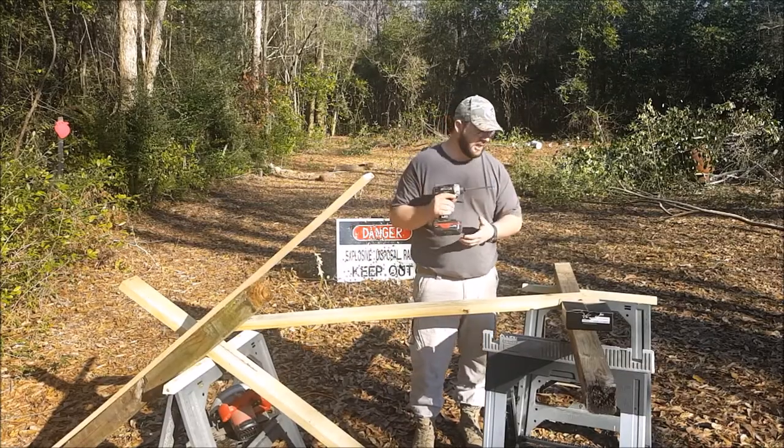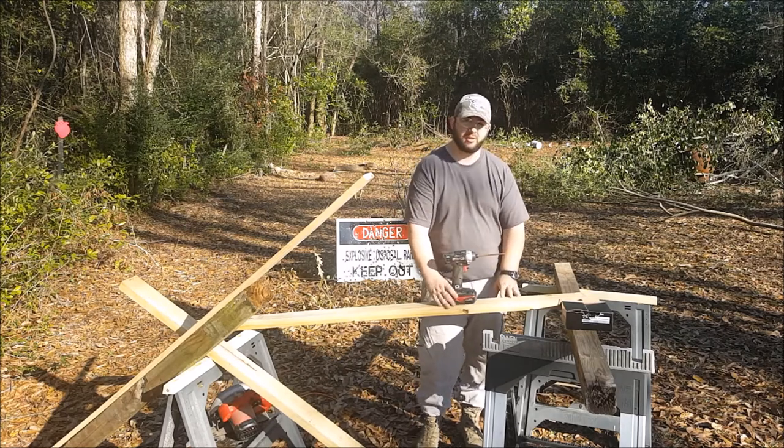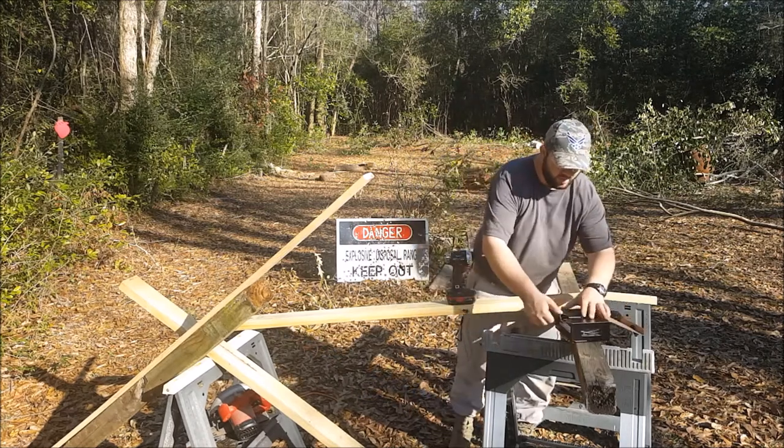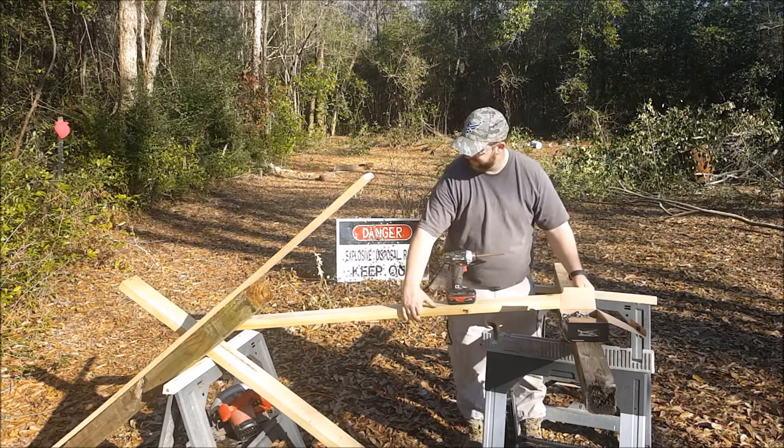If you have the money, go ahead and invest in an impact driver — it's going to speed a lot of things up when you're doing building projects. I'm going to be using 3 inch exterior grade screws.